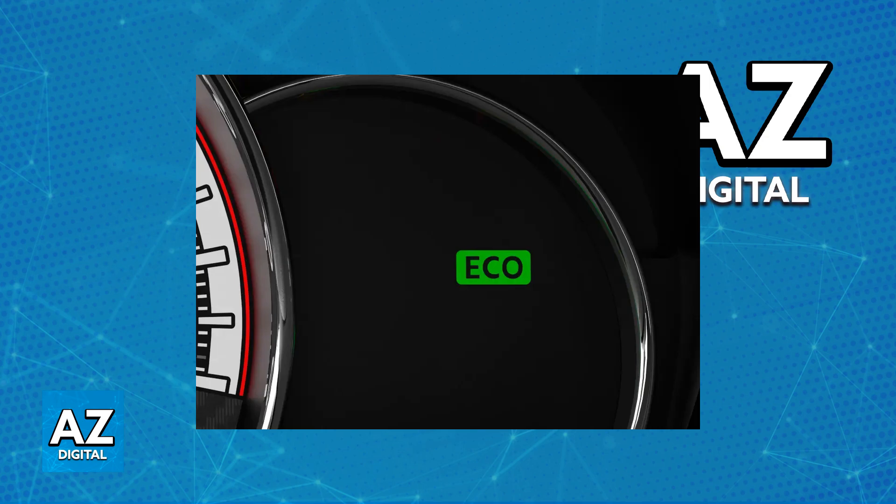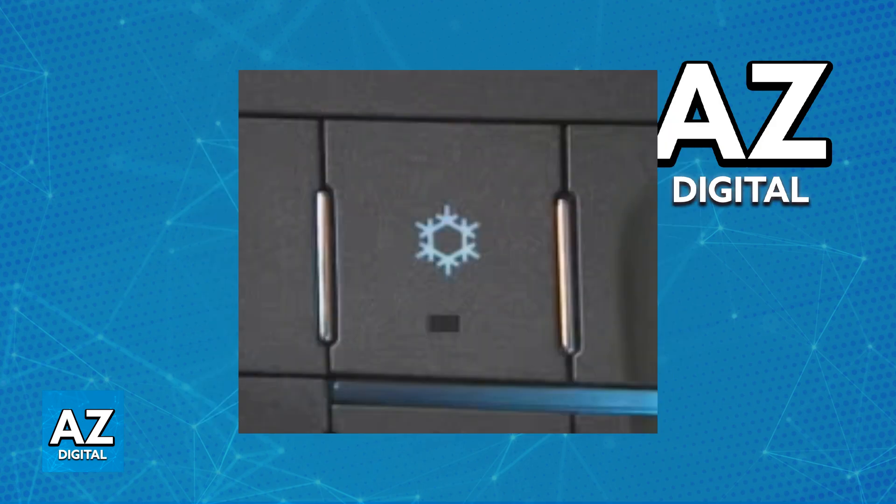The other option is going to be climate control eco mode. If your Malibu has dual zone climate control, there might be an eco button on the control panel. Turning this button once will turn off eco mode and then switch to comfort mode. Pressing it again will turn off both eco mode and comfort mode, so if you ever wish to turn it off completely, just press it twice.